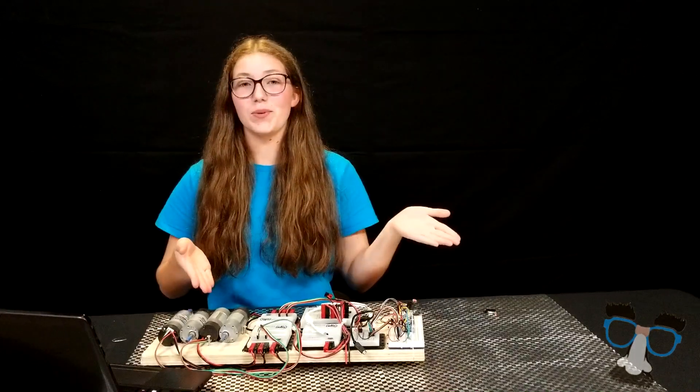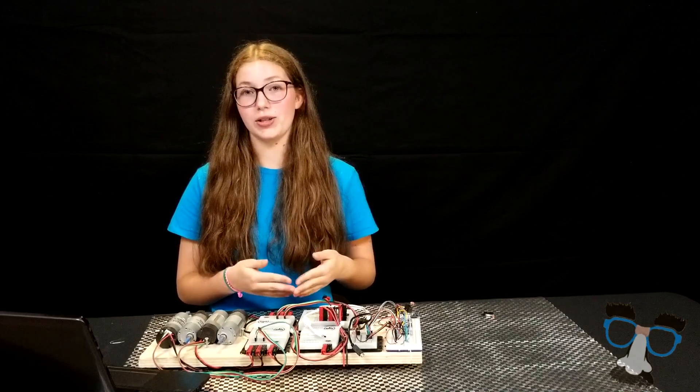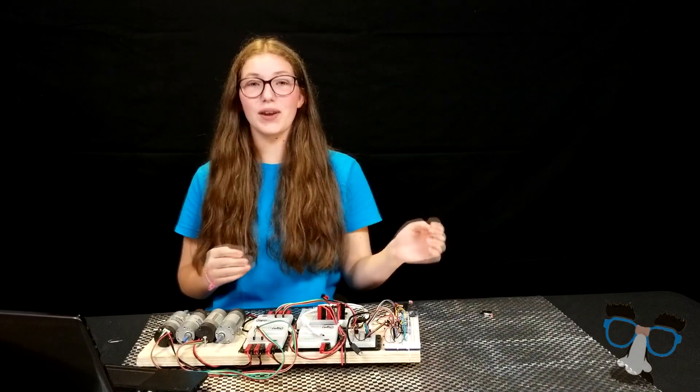This is our team's hardware board, which we use to test the hardware functionalities and code before we implement them onto our robot. Over here, we have our limit switch.